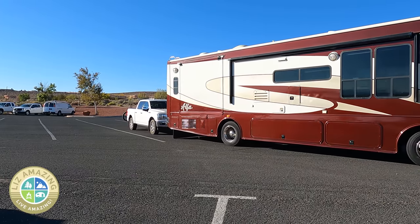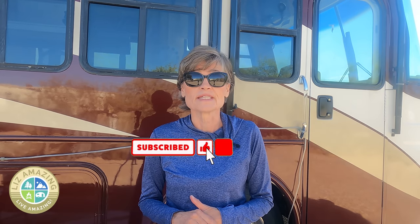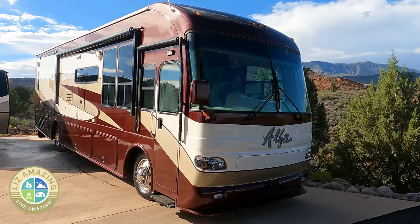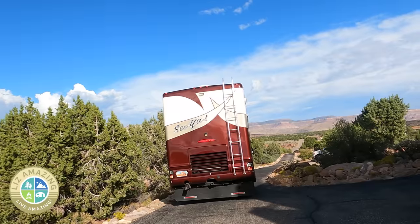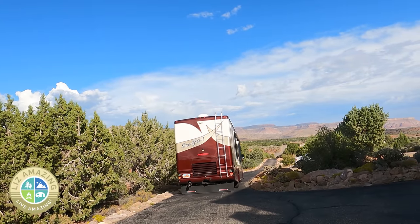I'm Liz and I have an exciting video for you today. You probably know that I recently bought a 2005 Alphasea motorhome and like many, you're probably wondering, well, how hard is it to drive? I can tell you right off, it's a little intimidating. It's 38 feet in length, eight and a half feet wide, over 13 feet tall and 27,000 pounds driving down the road.